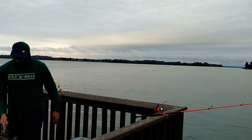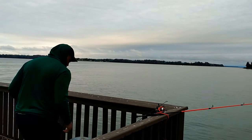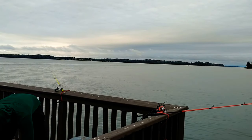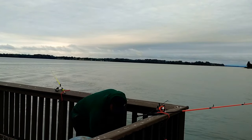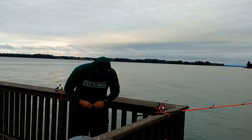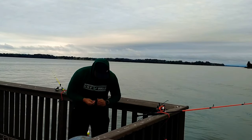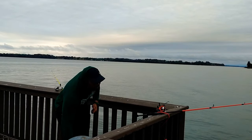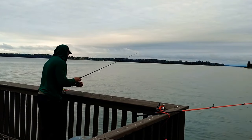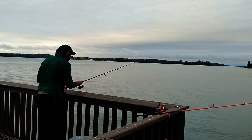Hold it up for the camera, MJ. Always remember when the fish are biting, you want to bait your hook as fast as you can and try to get back in that same spot.